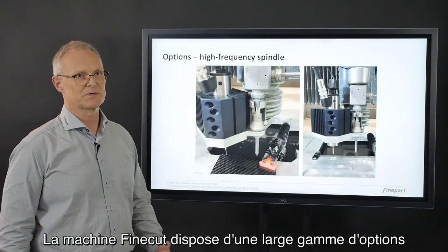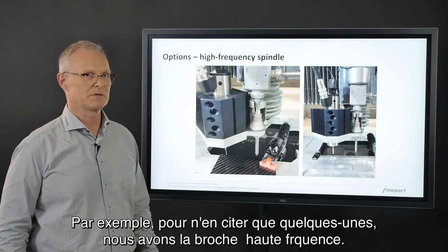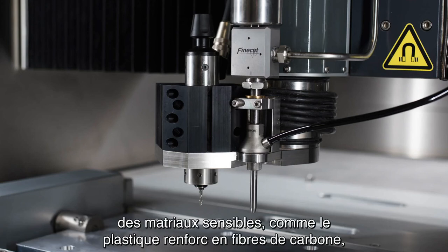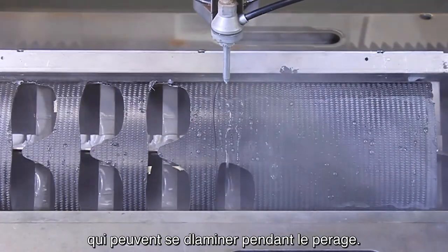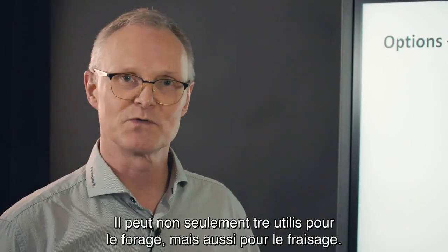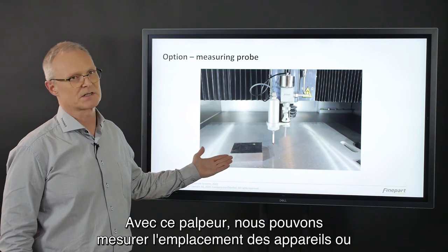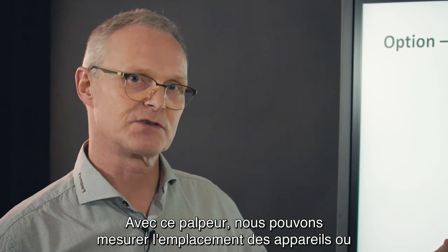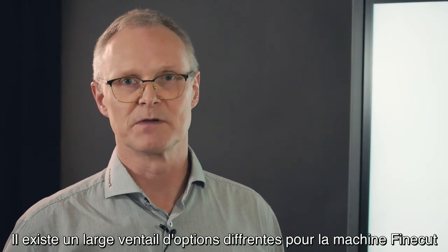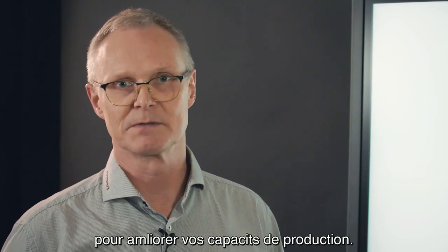The option program: the FineCut machine has a wide range of option programs that can help improve your production capabilities. For example, we have the high frequency spindle, which helps make start holes in sensitive materials like carbon fiber reinforced plastic that may delaminate during piercing. This high frequency spindle features 60,000 RPM and can be used not only for drilling but also for milling. We also have a Renishaw touch probe that we can fit into the machine to measure the location of fixtures or parts for complementary cutting. A catalog is available where you can choose the options you would like for improving your production capabilities.